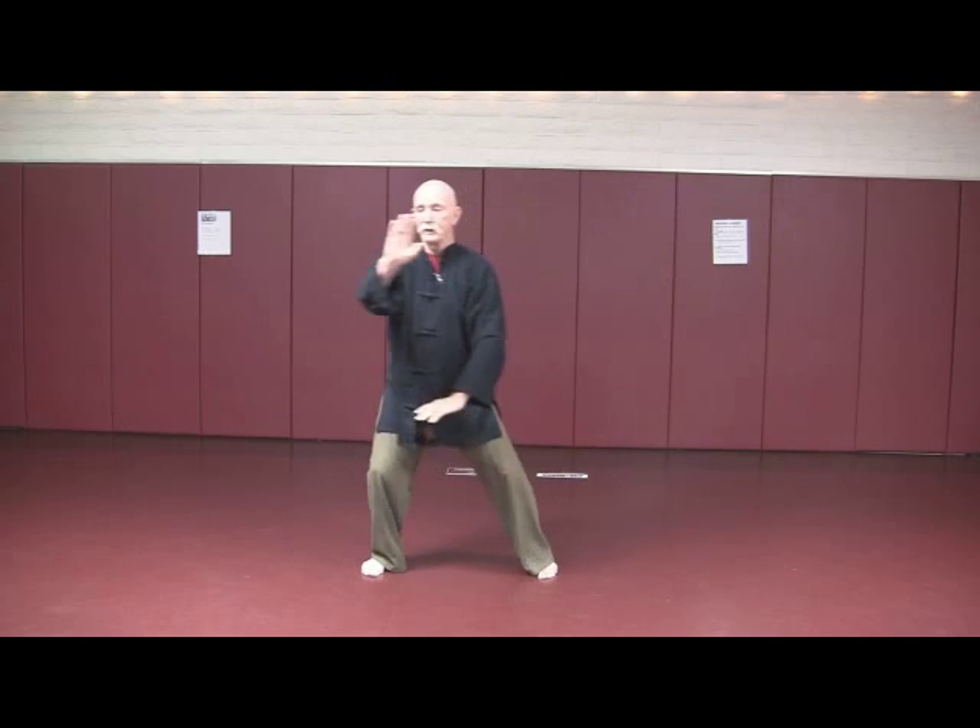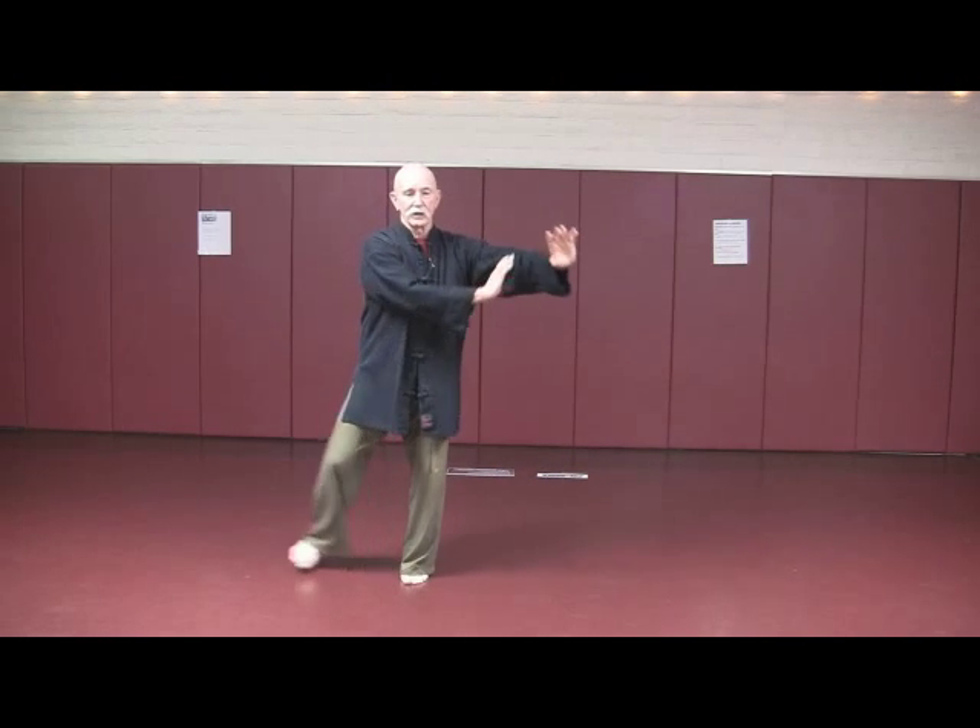Section three starts with single whip. Push out — watch your alignment. Now cloud hands, step back. One, one — and it's a lateral move.